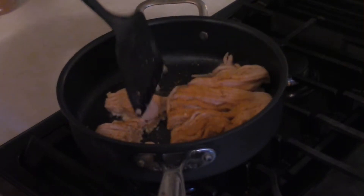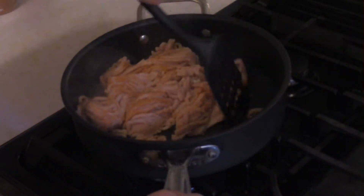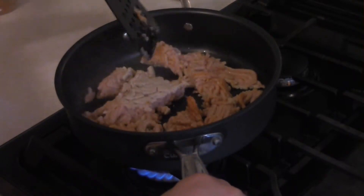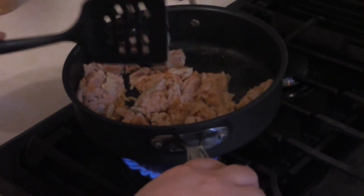Up today are buffalo chicken wontons. I've got a pound of ground chicken in a pan going over about medium heat, seasoned with about a tablespoon of Old Bay. Nothing too special — you just want to cook this till it's done.